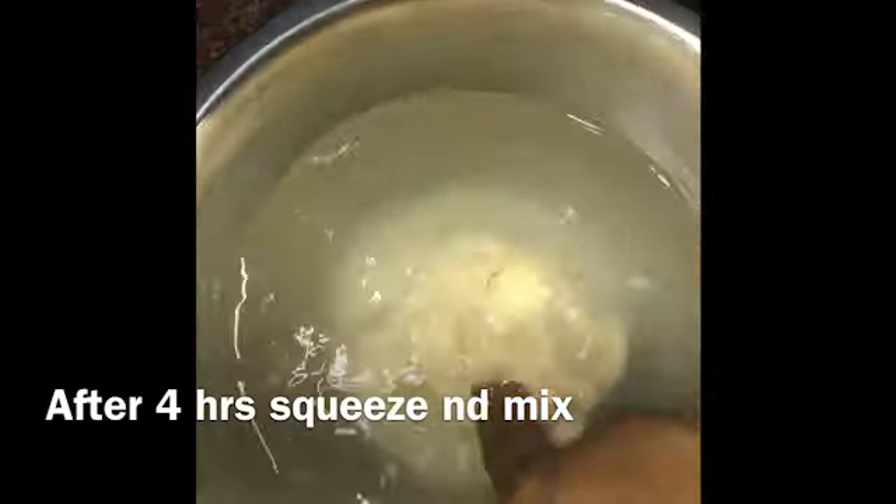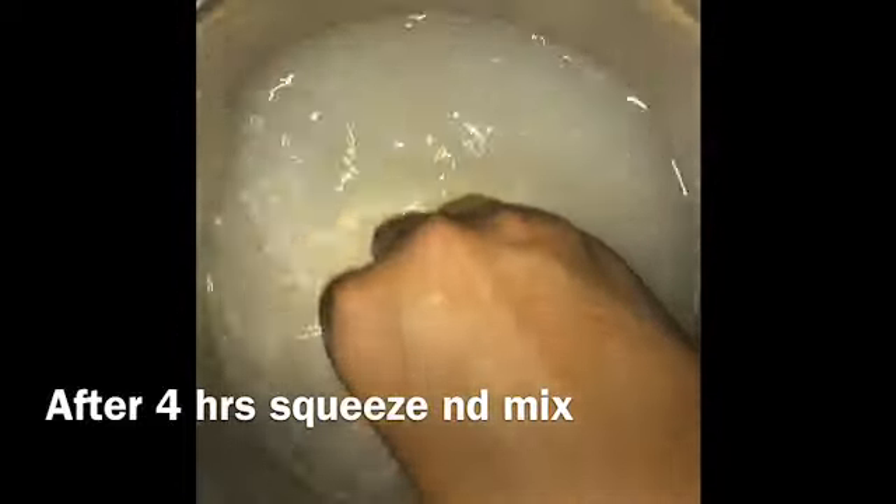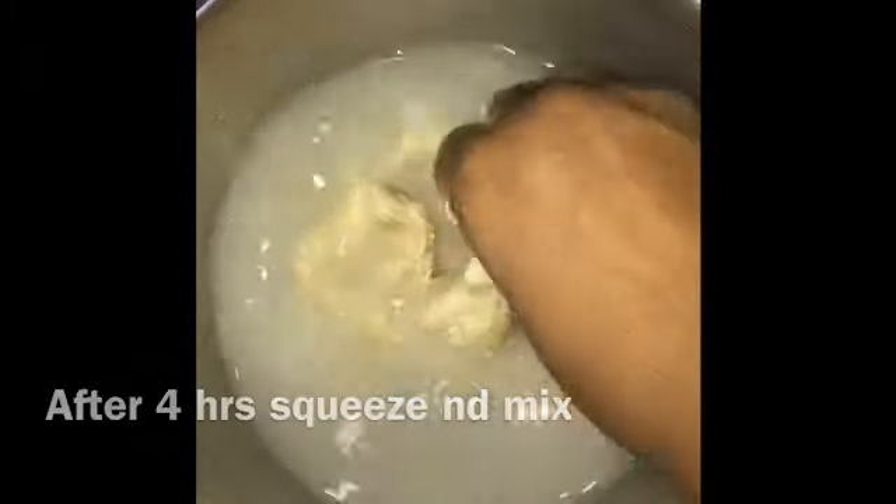Now we soak it for 4 hours and mix it in.